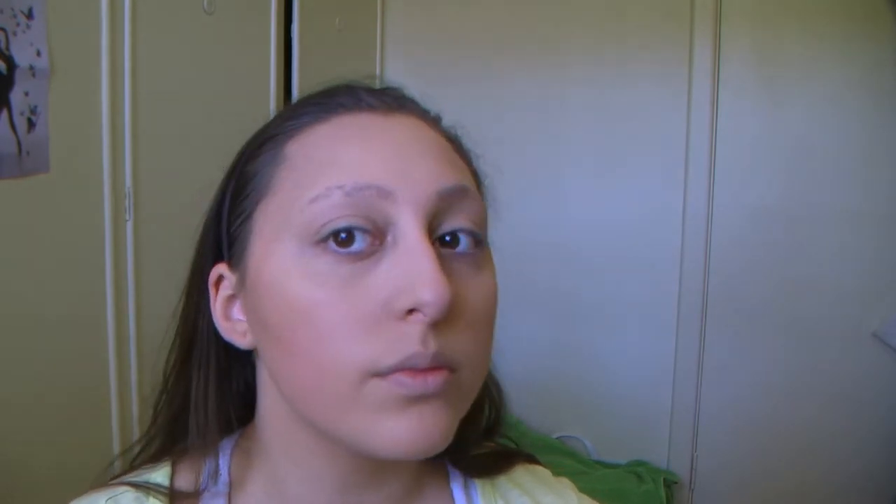Using the Benefit Hula bronzer and a blush brush, I'm going to bronze my cheeks going up into the temples of my face, then under my chin and along my jawline. Then using the brush that comes with the bronzer, I'm going to accentuate my cheekbones a little more by contouring just under my cheekbones, and with the blush brush I'll blend that out.